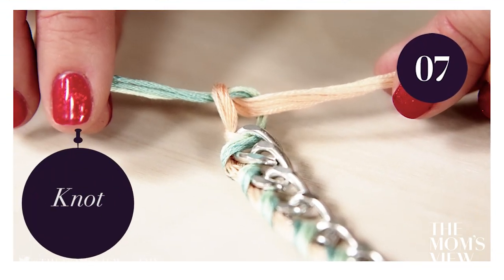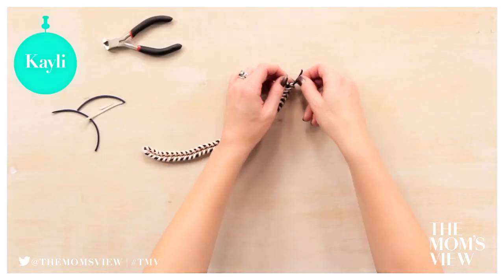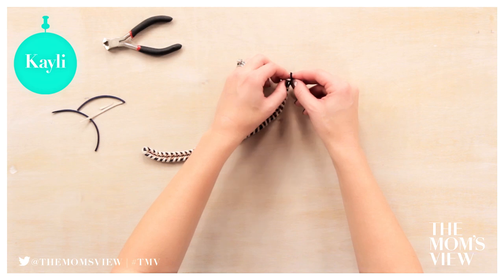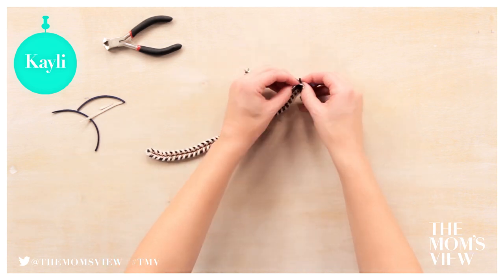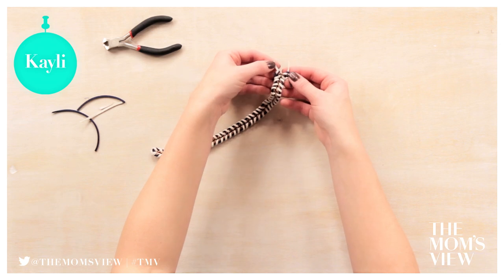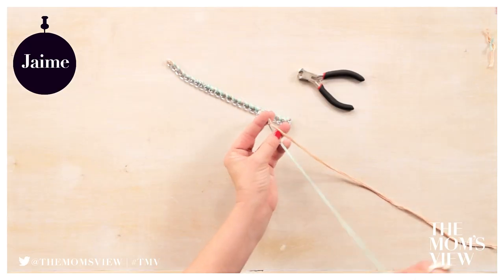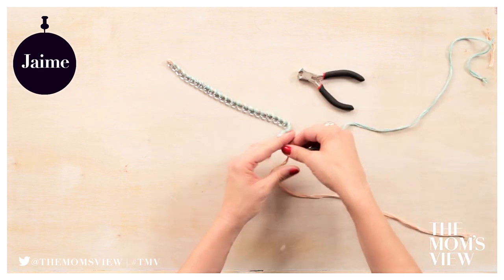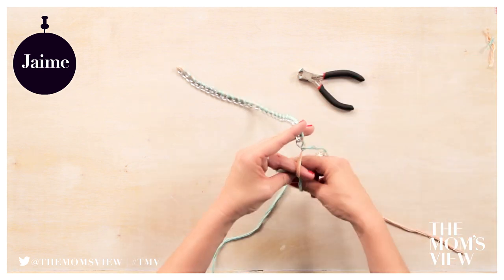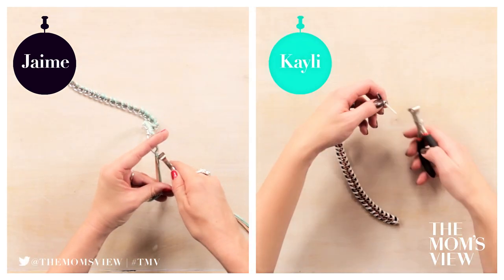Step 7: Knot. Once you're finished with both sides, take two leather strands on one side and knot, then take two leather strands from the other side and knot, then double knot. Since I only did one side of my bracelet, I'm just going to tie mine in a knot — a double knot just to make sure it's really secure — and then cut off the ends.